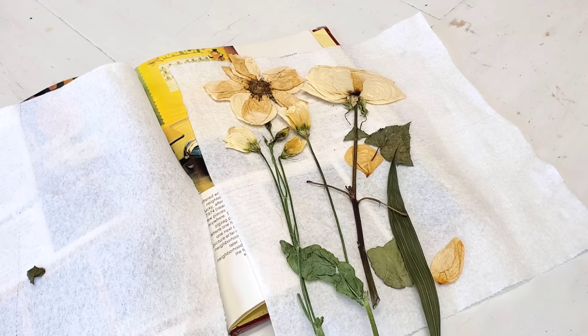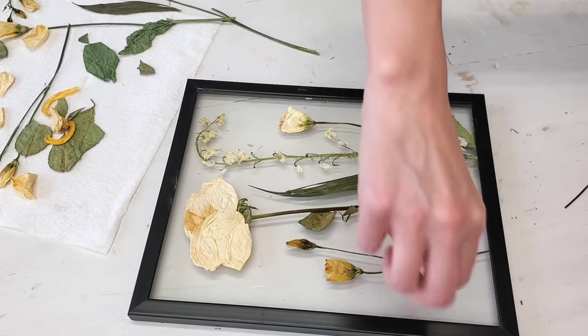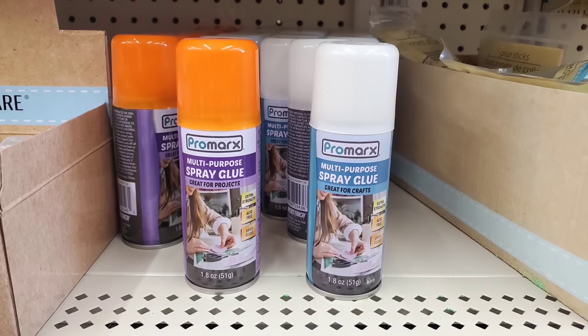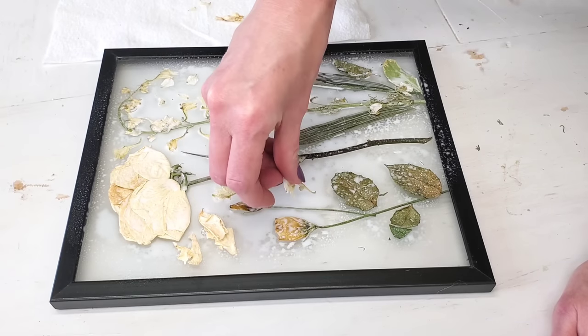If you don't have any pressed dried flowers, all you've got to do is go on a walk, pick some flowers, throw them in a book for about two weeks, and then you can do this DIY. You can hot glue the flowers to the glass, or you can use Dollar Tree spray adhesive. I ended up using both because one of my flowers — I believe it's called a stock flower —